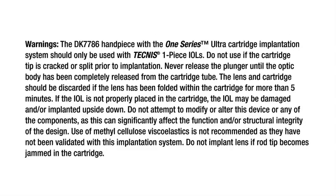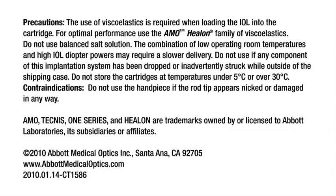Do not attempt to modify or alter this device or any of the components, as this can significantly affect the function and/or structural integrity of the design. Use of methylcellulose viscoelastics is not recommended, as they have not been validated with this implantation system. Do not implant the lens if the rod tip becomes jammed in the cartridge. The use of viscoelastics is required when loading the IOL into the cartridge. For optimal performance, use the AMO Helon family of viscoelastics.